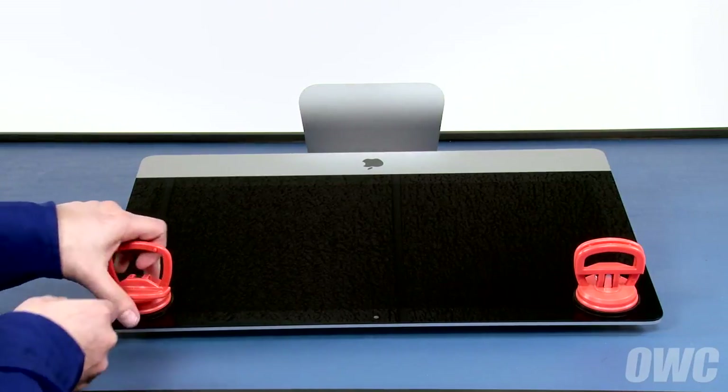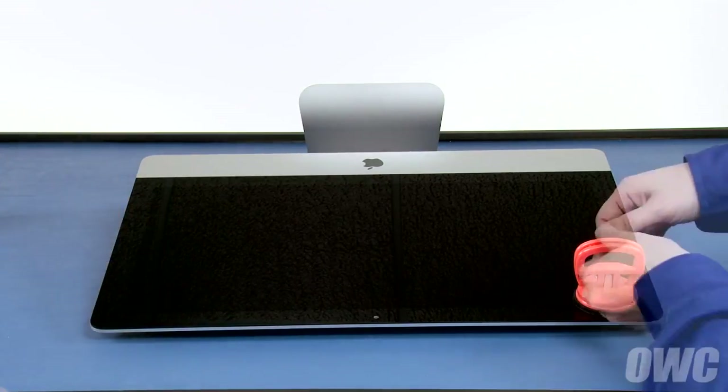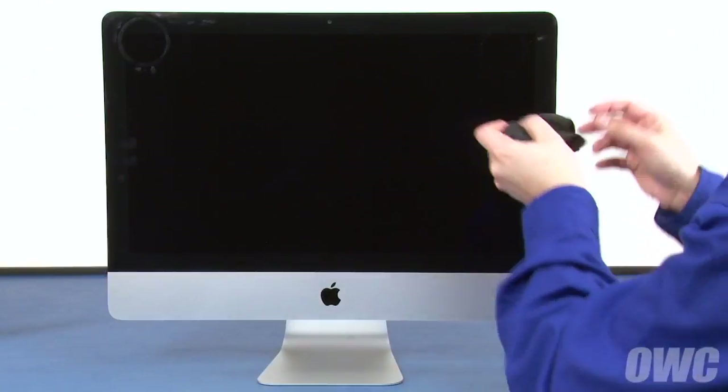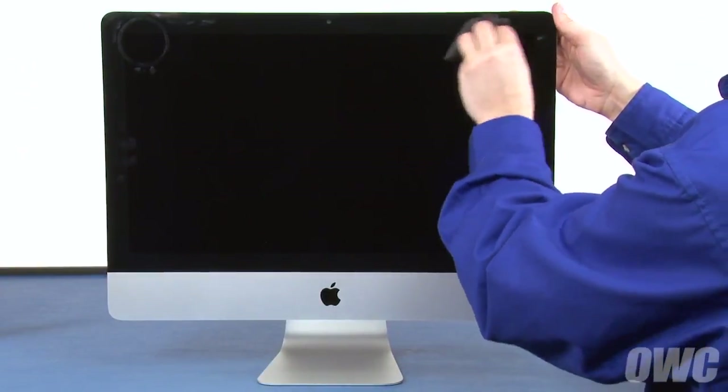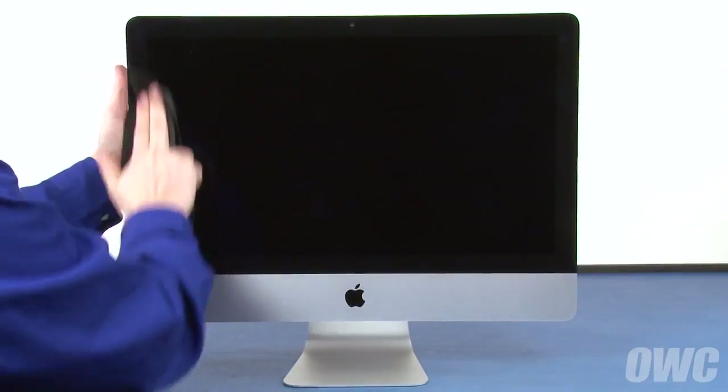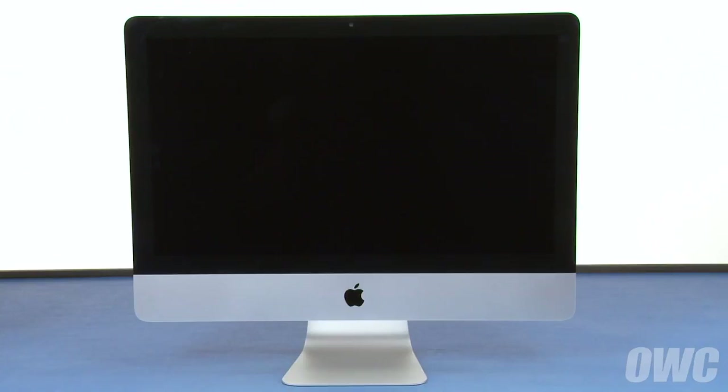You can then detach the suction cups and set your iMac upright. Clean any remaining marks off your iMac, and you're ready to plug it in, hook it up, and turn it on.